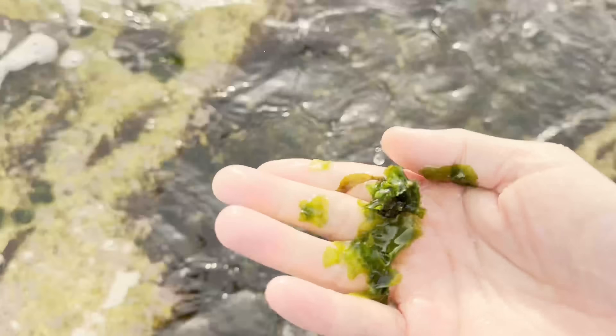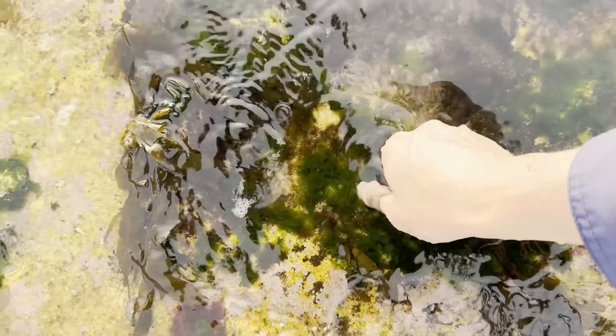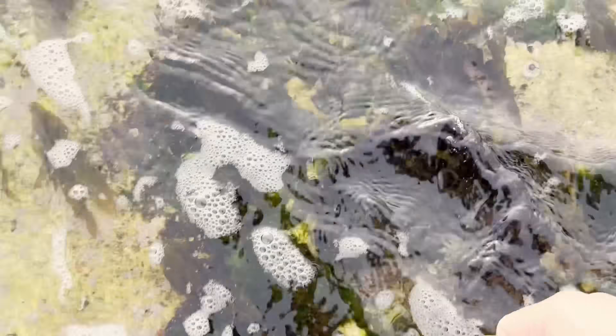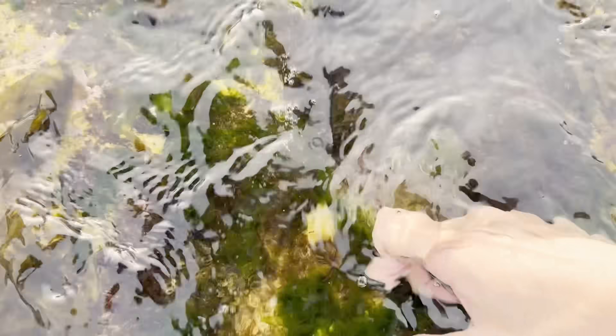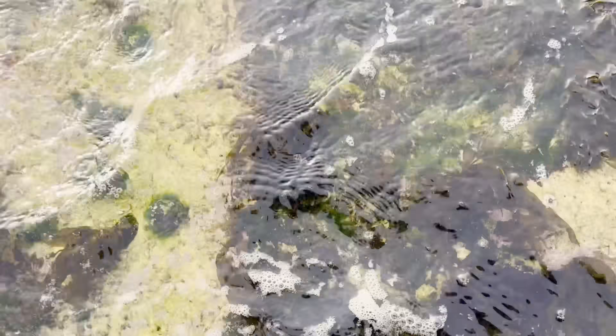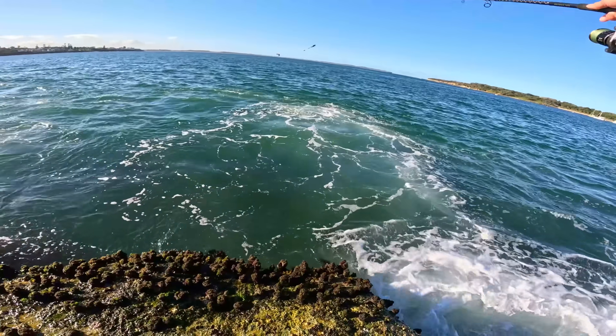Get rid of that dark green stuff — doing it one-handed is a bit tricky. Let's try again, the wave is more or less gone. Got a bit of a bigger leaf there. That's probably enough to put on for one bait.